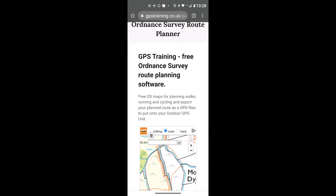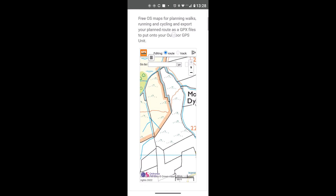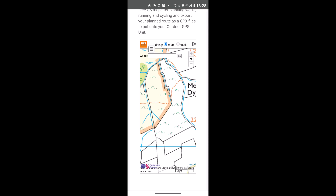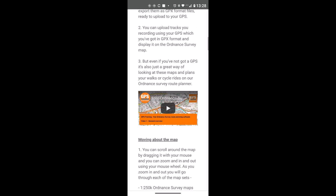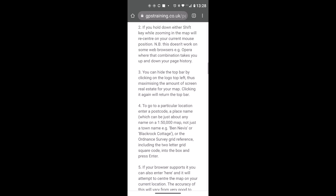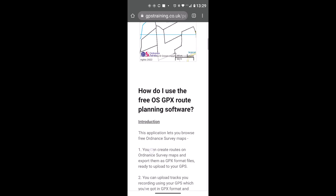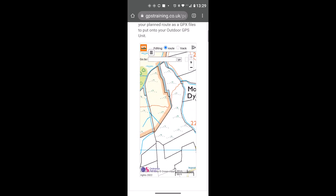I've got my screen in portrait mode — you might use landscape mode depending on what you're comfortable with. I'm using my finger on the screen but not touching the map, because touching the map will move it. I'm scrolling down to find the planning software. There are videos underneath linking to YouTube overviews of the software. Now I've got the map on screen and there's a Go To box at the top.